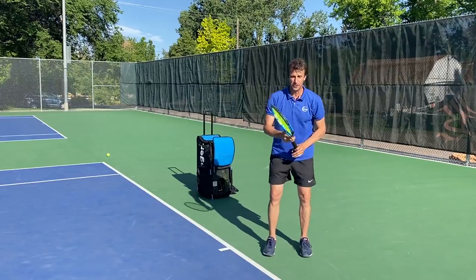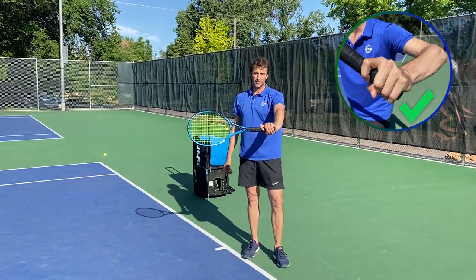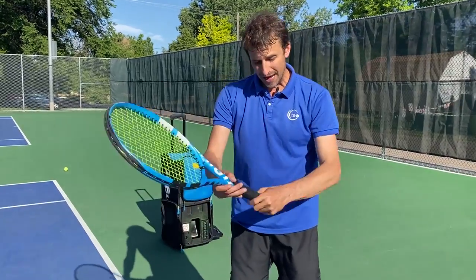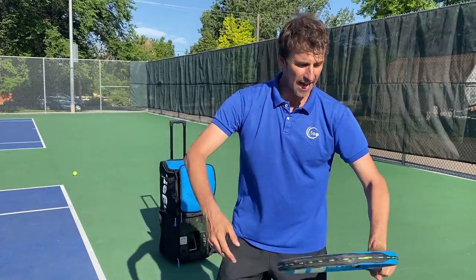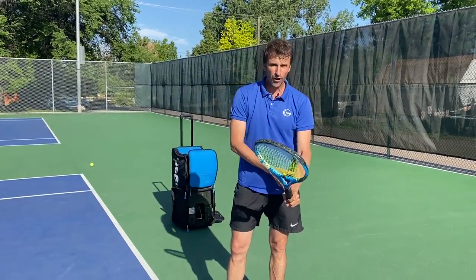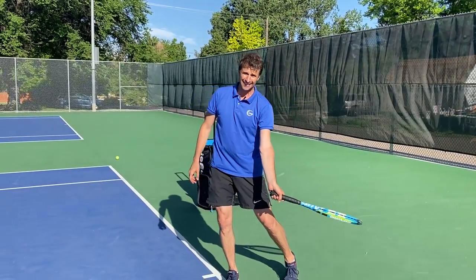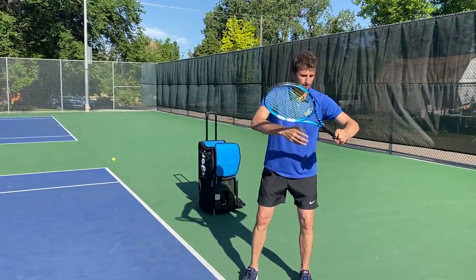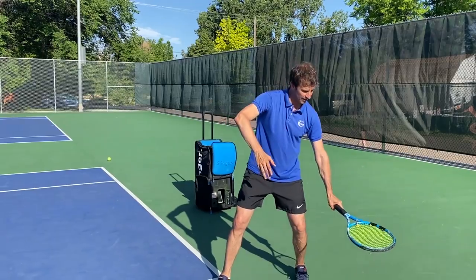The only way this is going to work for you is if you have the right grip. If you have that trigger finger, a semi-western grip, or even an eastern grip, you've got to make sure that you have the finger spread and that your wrist is loose. If you are tight, the hand is not going to flip — you're not going to be able to create that lag. So focus on making sure you have the right grip, your hand is loose, your wrist is loose, and you're going to drop the racket like this.